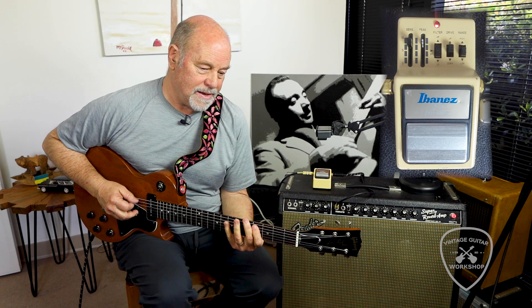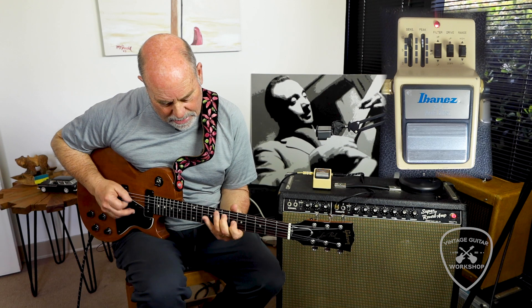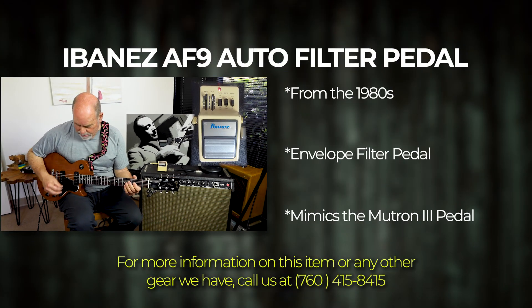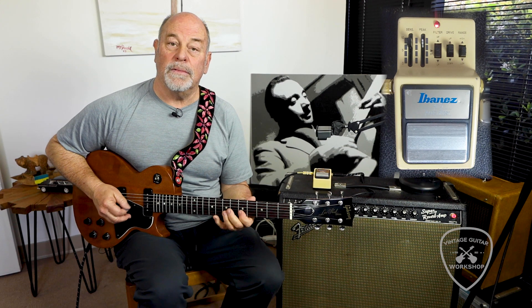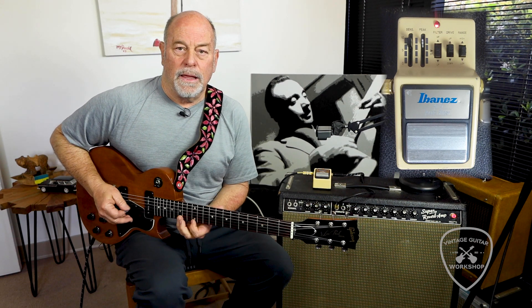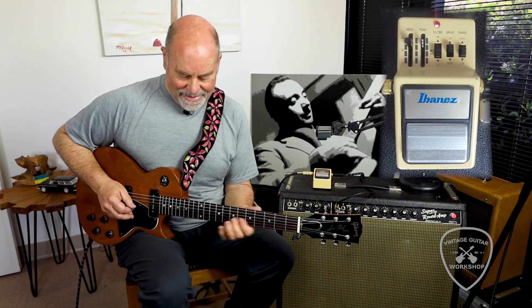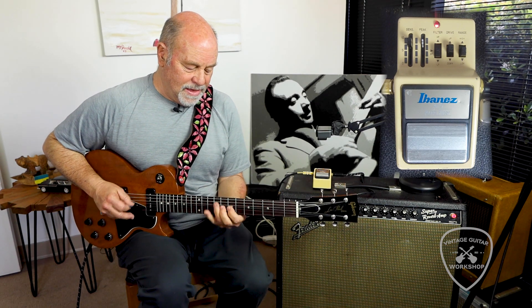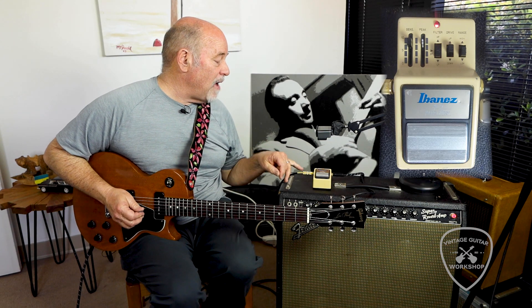It's great. Tracks nicely. Very Jerry approved. Great envelope filter — the Ibanez AF9.